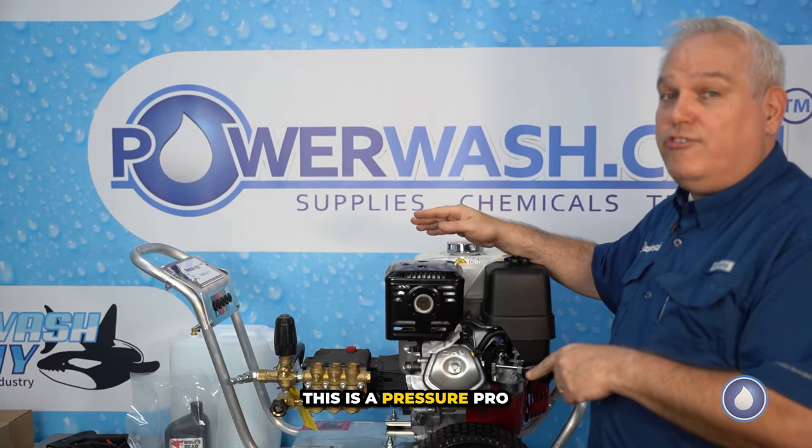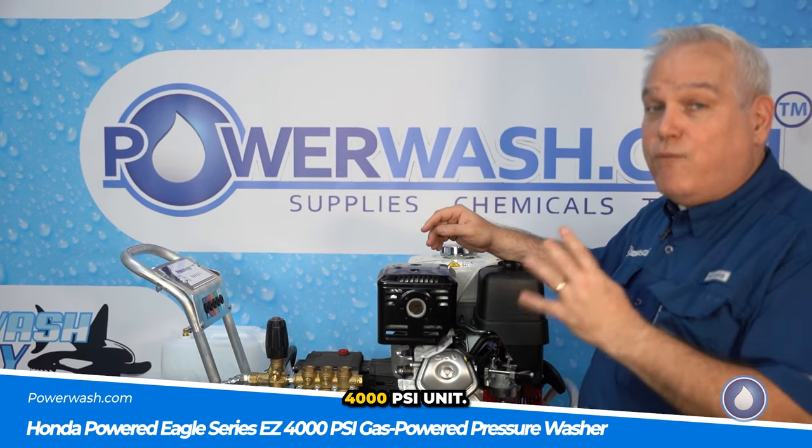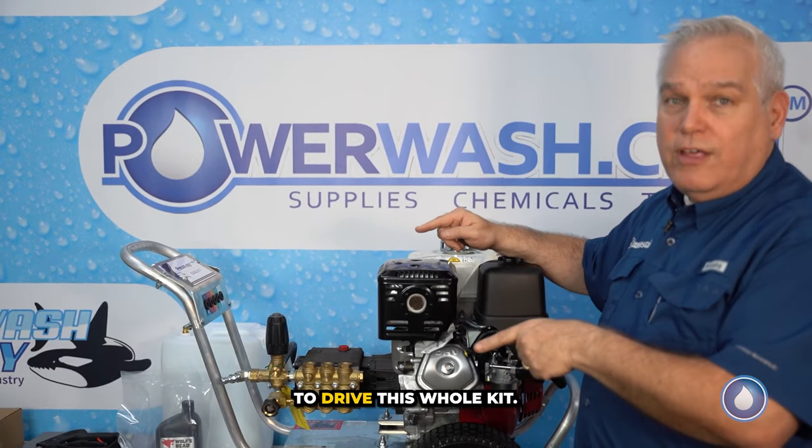This is a Pressure Pro E4040 — that's a direct drive, four gallon a minute, 4,000 PSI unit. It's everything you need to drive this whole kit.